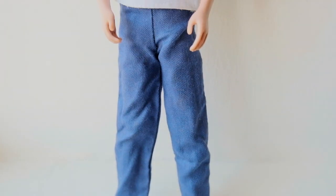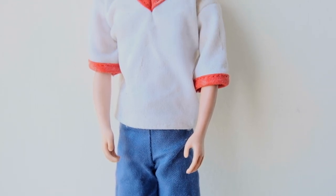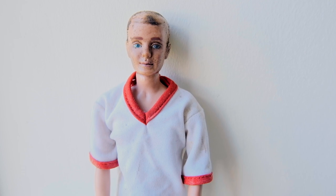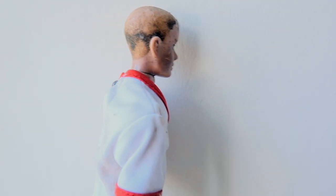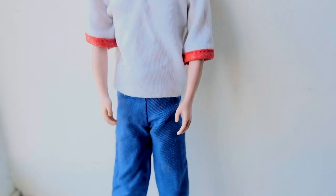Hi dolls. Today I'm going to restore one of Barbie's biggest accessories, also known as Alan's boyfriend, also known as Ken. This is a first edition 1961 Ken who has had a really rough time, so I'll do my best to make him look better.